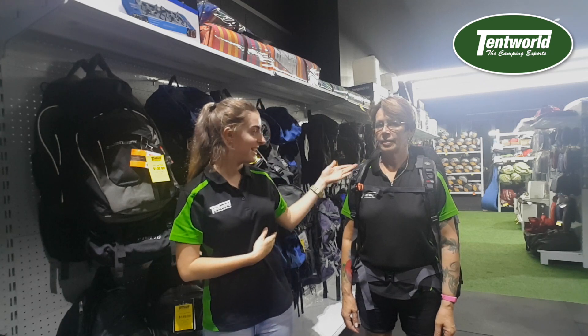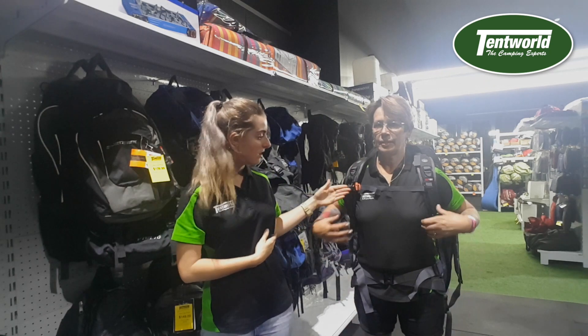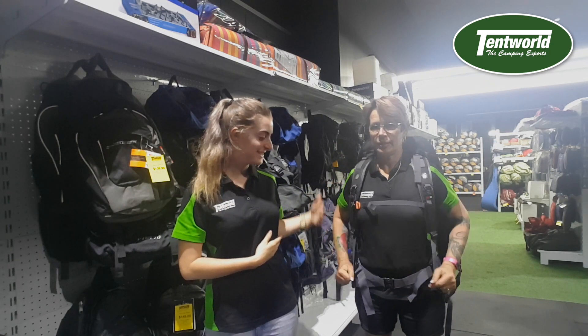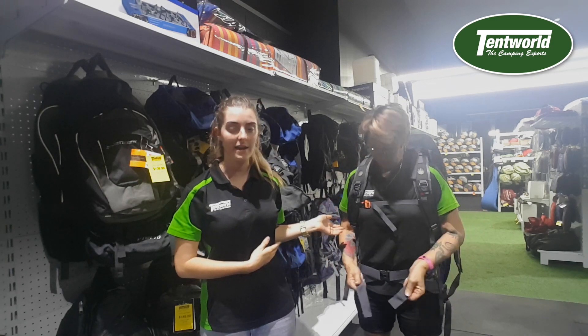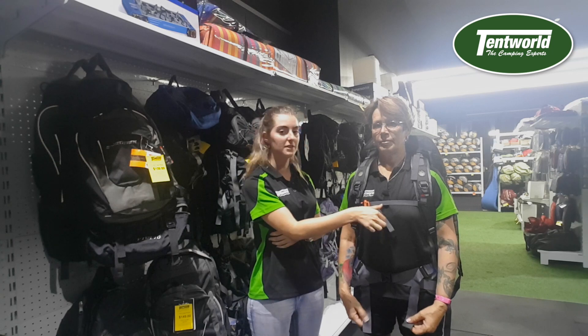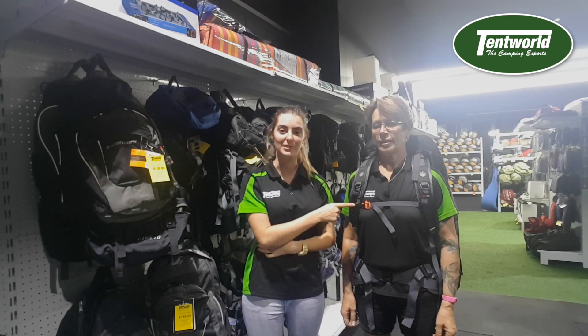Some of the features of this amazing backpack include adjustable shoulders, chest and waistband. The shoulder and the waistband are padded. A unique feature with the chest is an orange whistle.